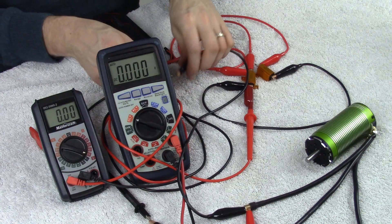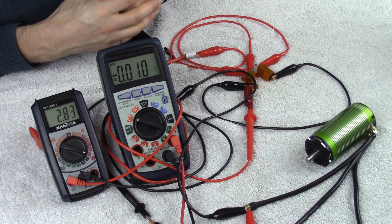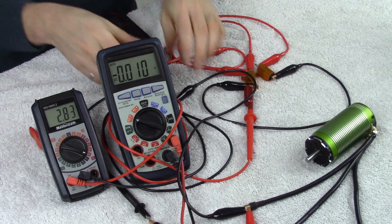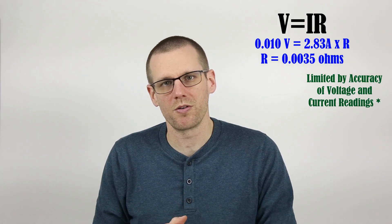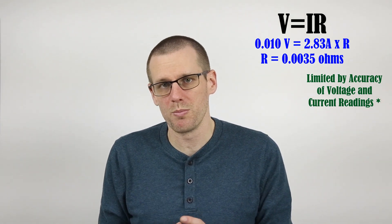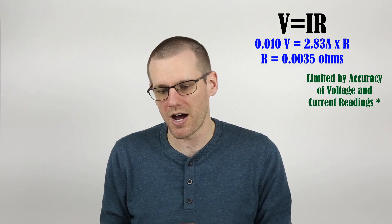Let's power up the circuit and get our voltage and current readings. Connecting the final connection makes the circuit live, and we get 0.01 volts and 2.83 amps of current. The power resistors heat up really quickly running this circuit. Doing the calculation, it's going to come out to somewhere around 0.003 ohms — that's what I'm expecting for a motor of this size. That is very low, but it's expected with the size and wind type of this high-performance motor.